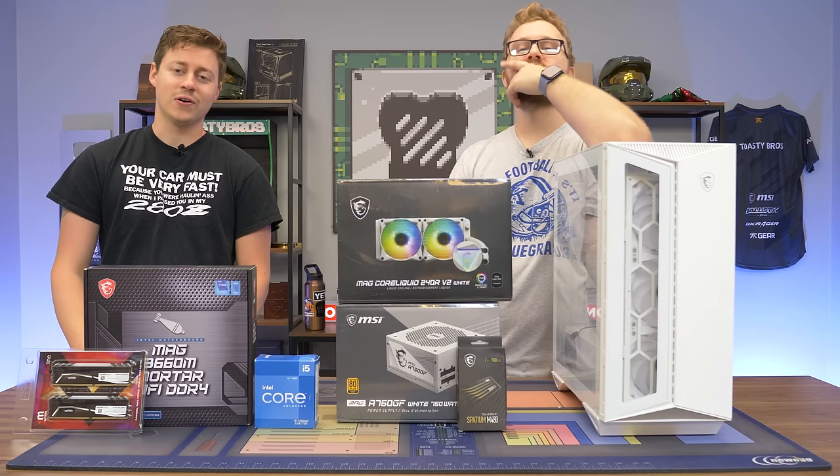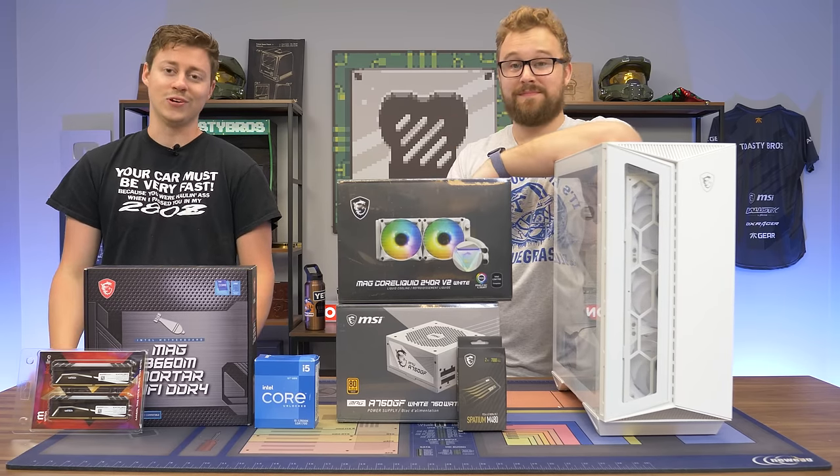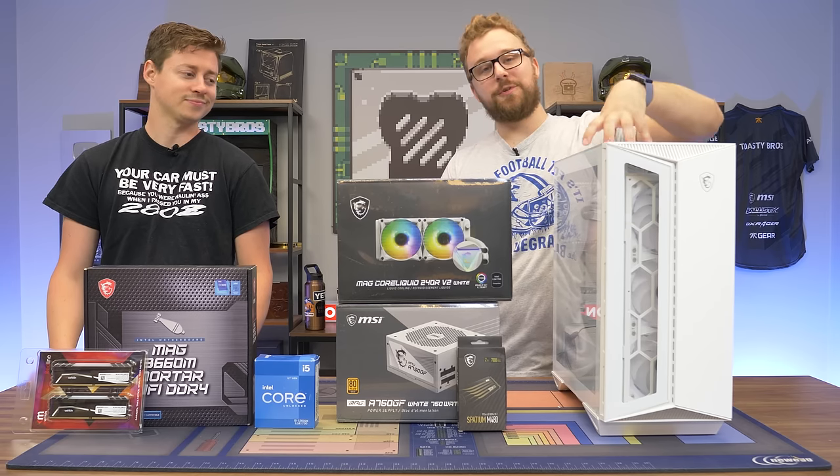What's up guys, Jack and Matt here with the Toasty Bros, and today we're going to be testing out some no GPU gaming in 2022. Does it suck? And it is sponsored by MSI.